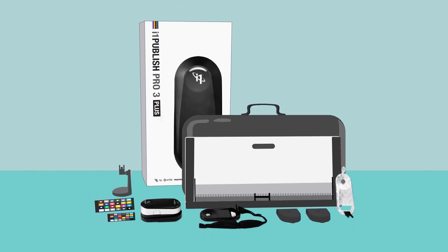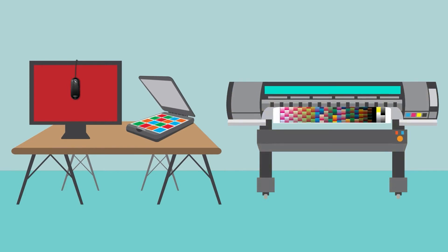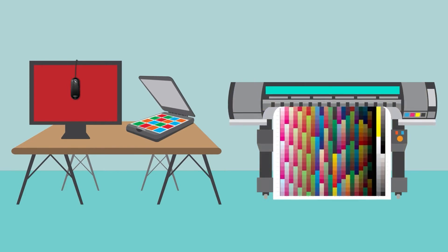The i1 Publish Pro 3 Plus is perfect for sign shops. It's portable enough to calibrate and profile everything, from monitors, scanners, and large format printers for better profiles.